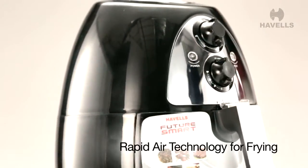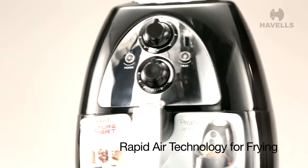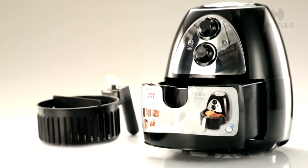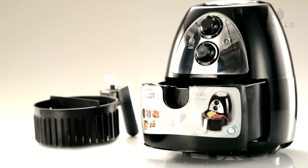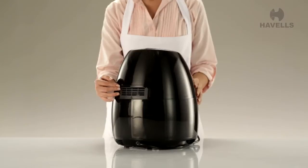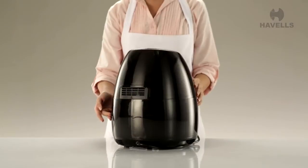The Pro-Life air fryer is the healthiest way to fry. It uses rapid air technology, which basically means using hot air to fry food. What it also means is that it uses at least 85% less oil over traditional frying. It also keeps the smell down in the kitchen with its one-of-its-kind air filtration system.